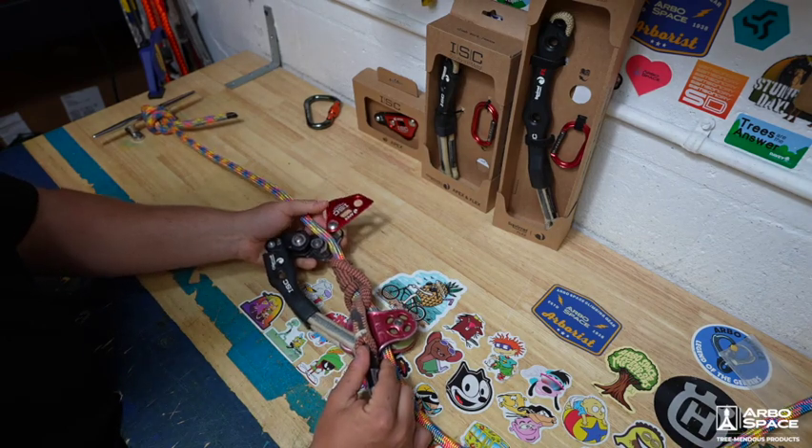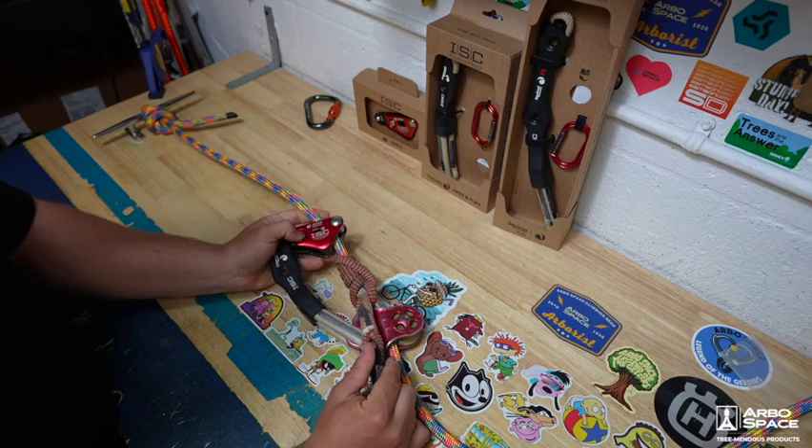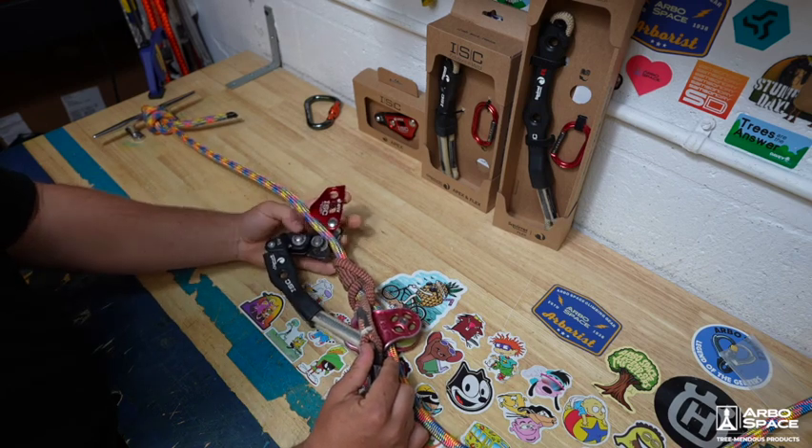It is a midline attachable wrench. You simply open and collapse it by pushing this pin in and sliding it open, and then closing it.